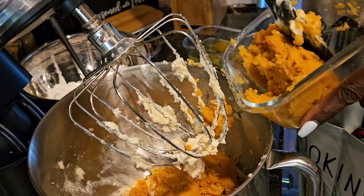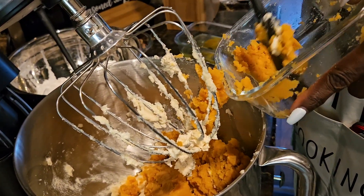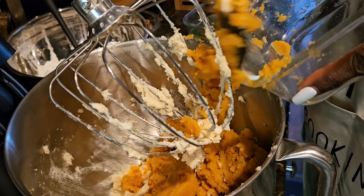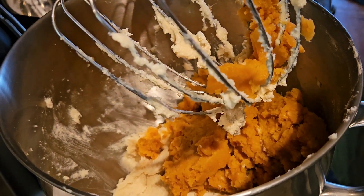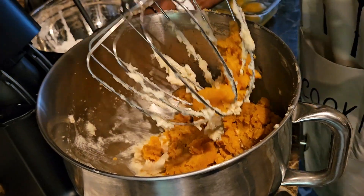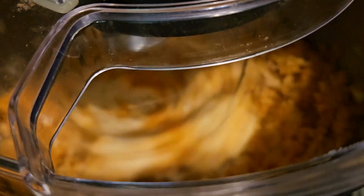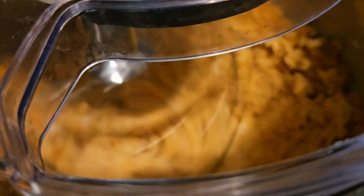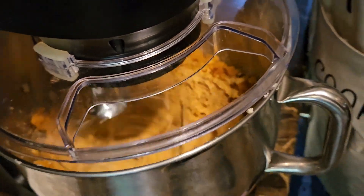I baked the sweet potatoes in the oven because I like fresh sweet potatoes, but for this recipe you can also use canned sweet potatoes because they're already soft — just mush them up. Stop in between and scrape your sides down.